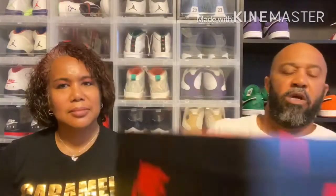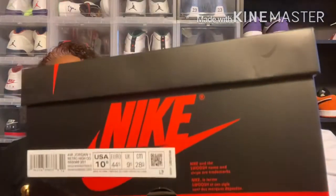So typical Jordan One box, nothing flashy there. And it reads Air Jordan One Retro High — B-A-R-O-Q-U-E. Baroque. Baroque brown, eraser pink, black, and size ten and a half. Everybody knows that's my size.